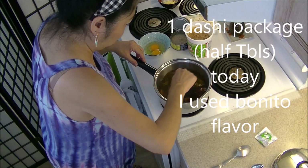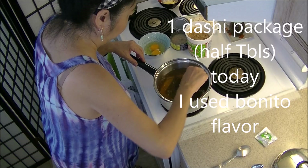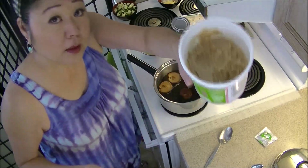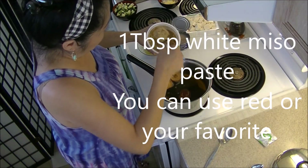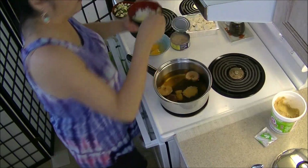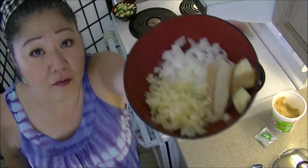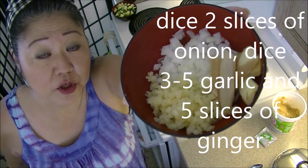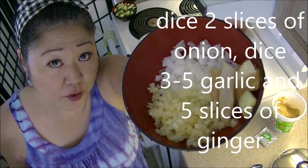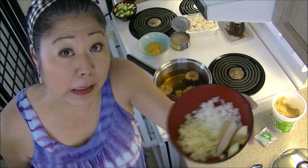Dissolve the dashi. For me, I just use the kombu for flavor. If you want you can dice it up and eat them. I put it in there. I have onion, ginger, garlic. If you want you can grate the ginger. I put it in there for flavor and take it out later.